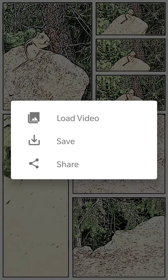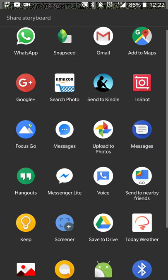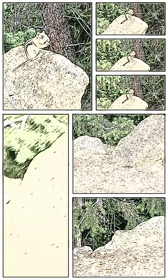Once you're done, you can either load another video, you can save it, or you can directly share it. You have your very usual places to store it, or you can save the image to your gallery if you like it as is and want to go in and add some text after the fact.